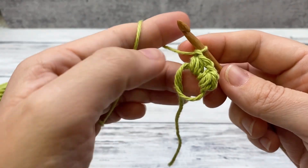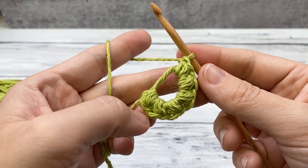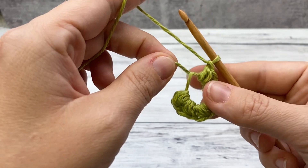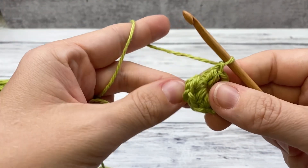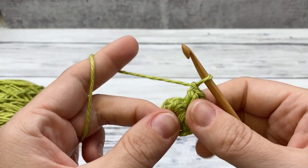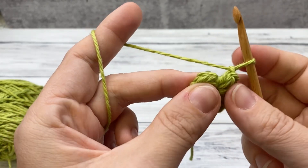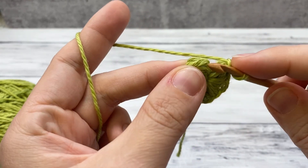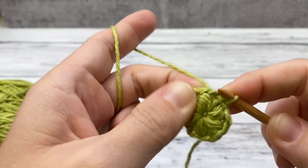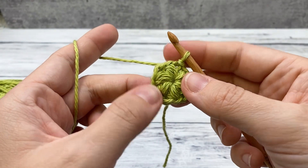Repeat until you have six puff stitches inside your ring, always working over both strands. Once you've finished the sixth stitch, grab the yarn tail and give it a nice tug to close up the hole — it may not get completely closed just yet, come back to pull it again later. Then slip stitch into the top of your first puff stitch to close it up and give you that nice puff stitch center to work from.